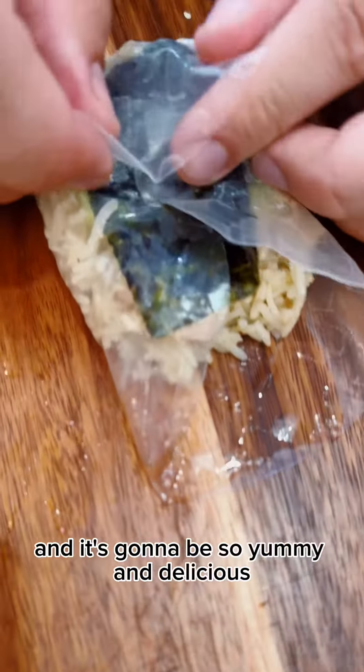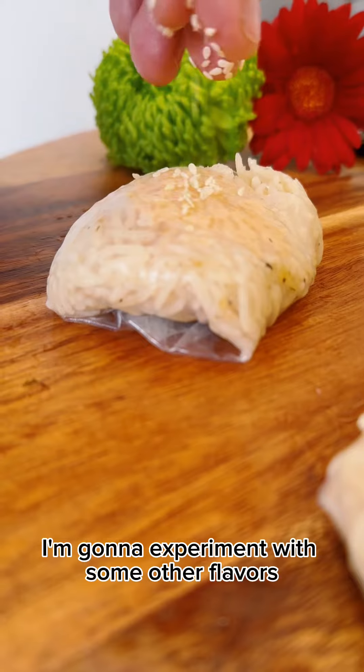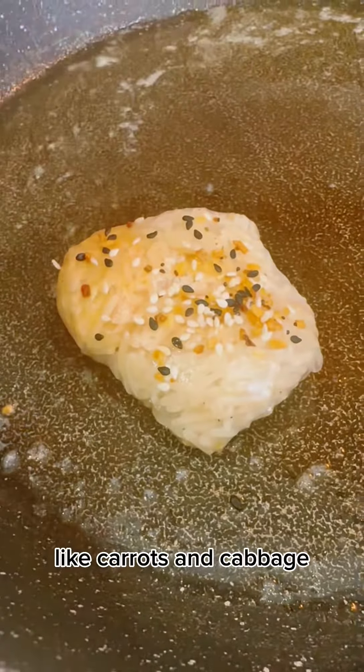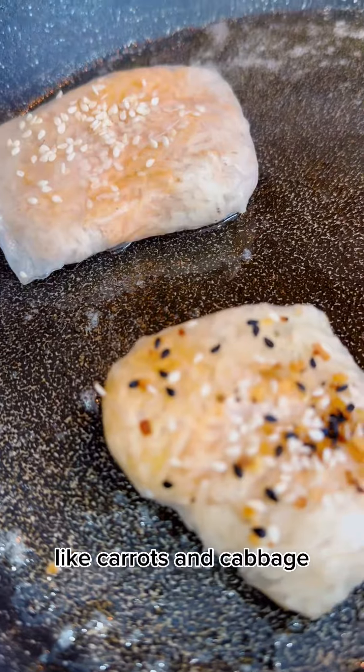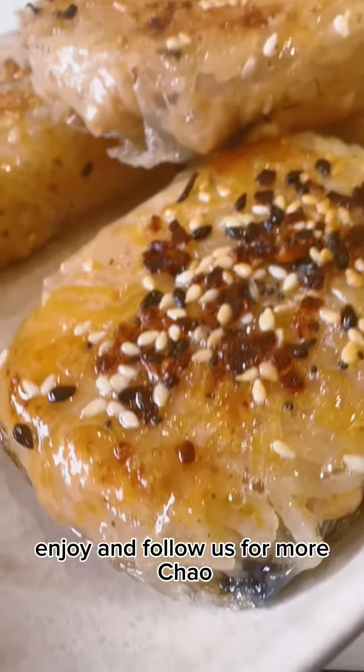It's gonna be so yummy and delicious — we enjoyed it very much. I'm gonna experiment with some other flavors. I think a really good one would be to add some veggies like carrots and cabbage. Give it a try and you're gonna really like it. Enjoy, and follow us for more — ciao!